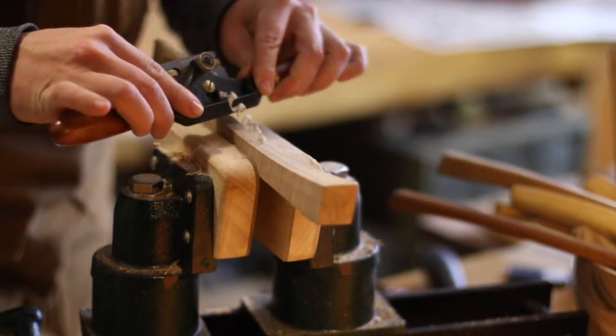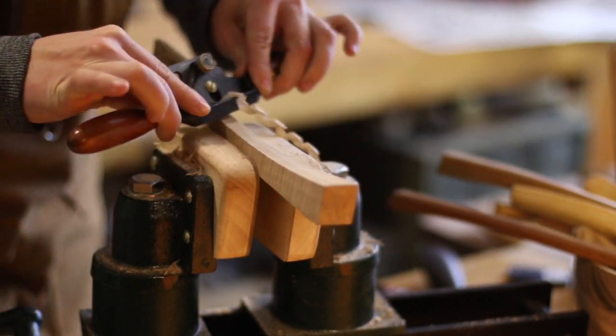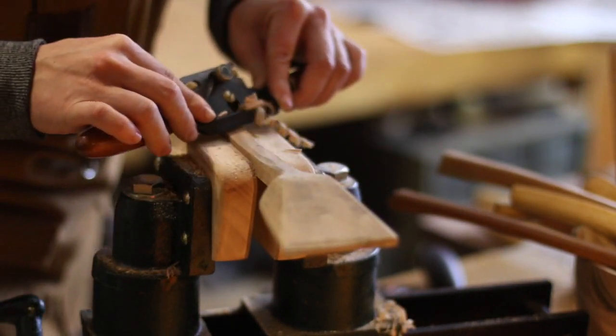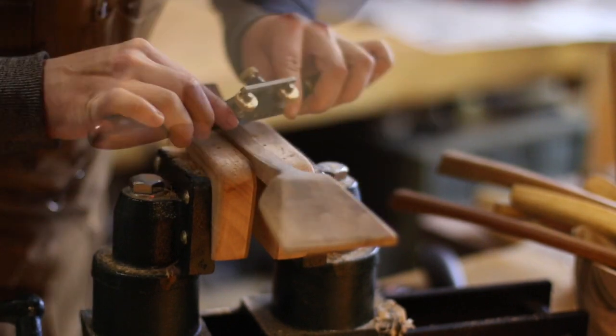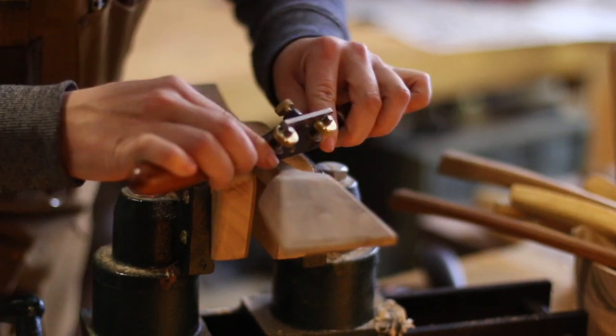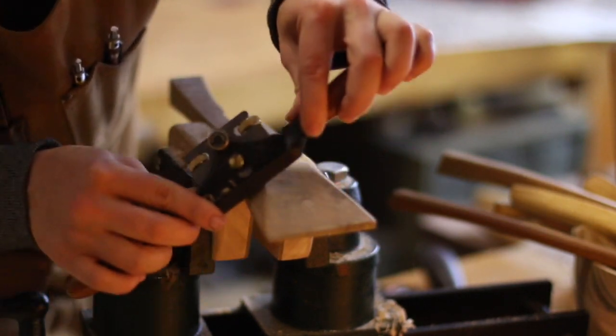To finish the shaping, I use a spokeshave. Note the way I'm holding the shape, steering it in and out of the cut with my pointer fingers, and how I'm pulling the spokeshave at an angle, engaging the whole blade along the length of the cut. This improves the cutting action of the tool and the finish left behind.